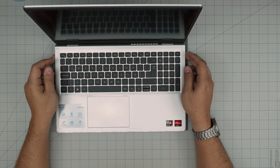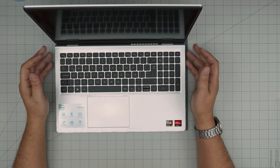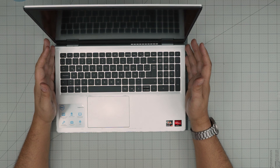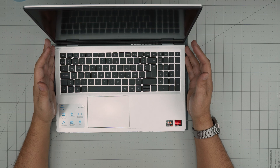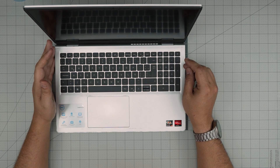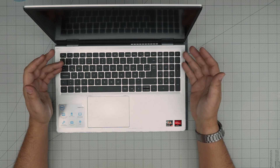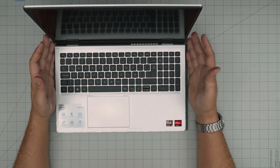Hello everyone, I'm back with another video. Today we have a Dell Inspiron 15 3000 series — the exact model is the Inspiron 15 3525. The regulatory model is P112F00X. That information can be found in the BIOS, on the sticker on the bottom of the laptop, or on the box.